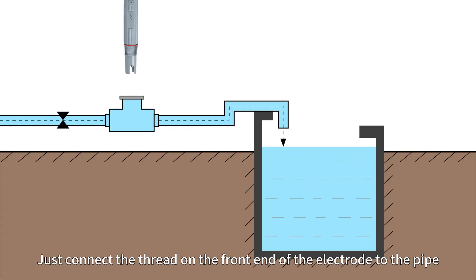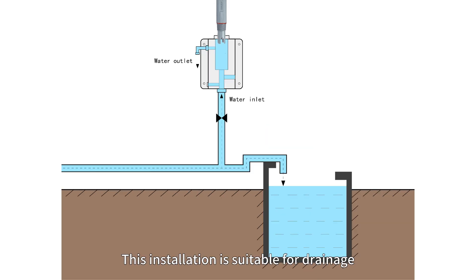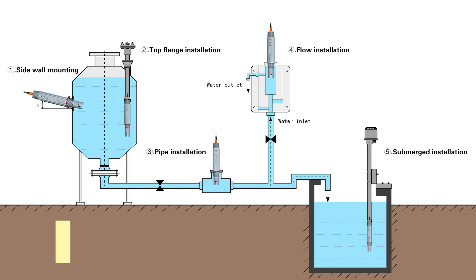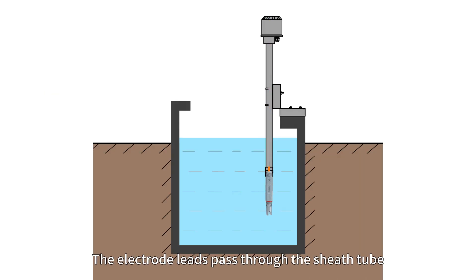Third, pipe installation: simply connect the thread on the front end of the electrode to the pipe. Fourth, flow installation: this installation is suitable for drainage for electrode measurement and flow rate requirements.